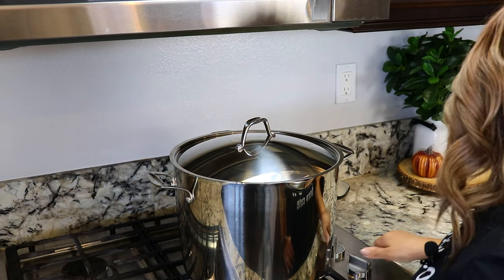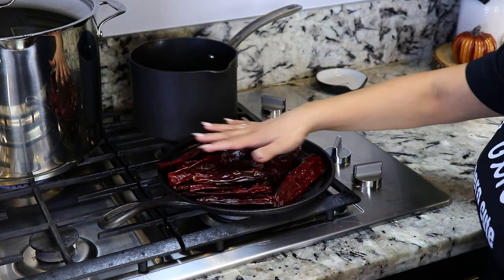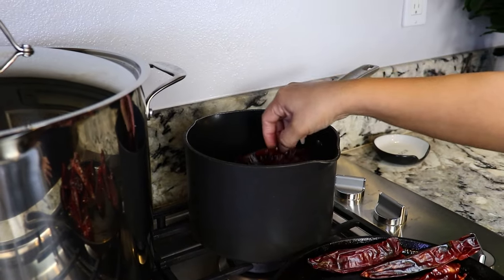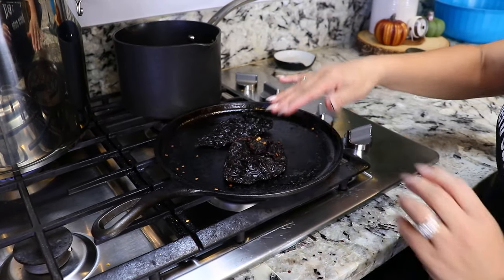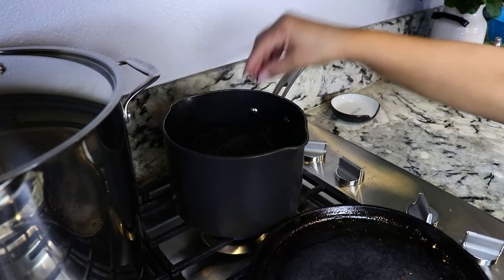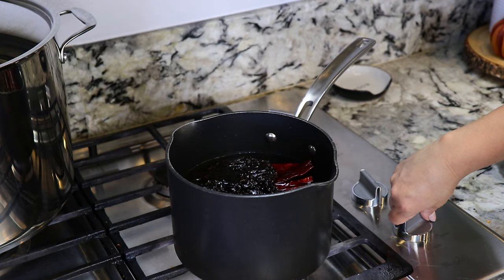While we wait on the meat we're going to start working on our salsa. I'm going to be toasting 15 chile guajillos. After a few seconds we're going to flip them because we don't want them to burn — we just want them to toast a little. After they're ready we're going to transfer them into a pot and do the same with two chiles anchos. I toasted them for about a minute on each side. They're now ready and going in the pot. We're going to add water until they're covered and set the heat to medium-high and cook them for about 10 minutes.